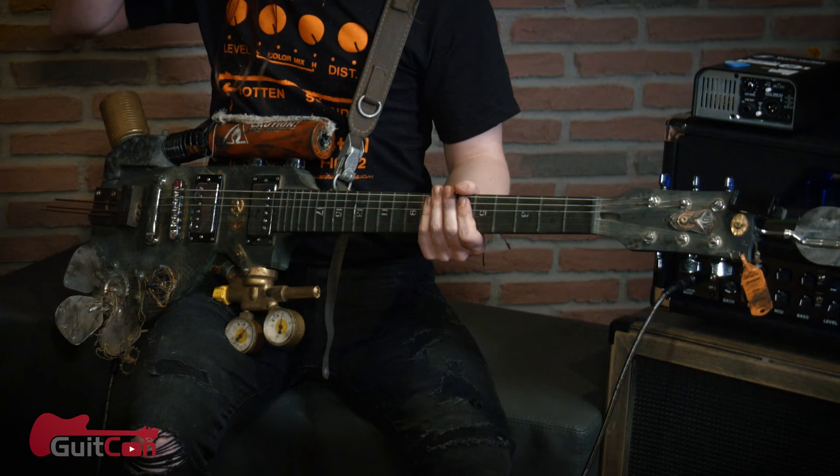Can you talk me through some of the process? What is this made out of? I have a friend whose name is Dimitri from Channel Nuclear Cell Studios, and they did this guitar together with him because we're both totally into post-apocalyptic stuff, like the whole Mad Max theme — it's awesome, I love that.